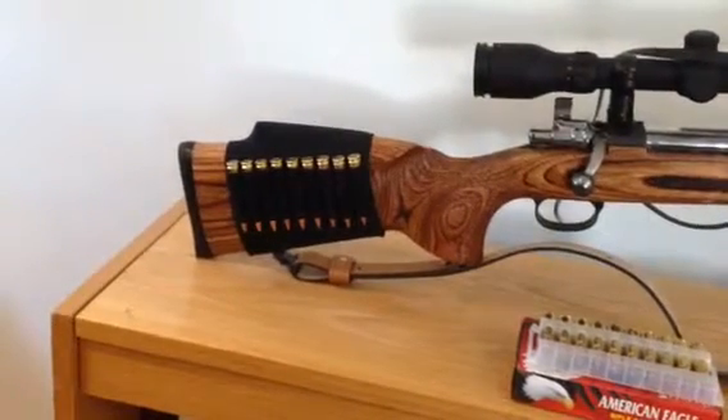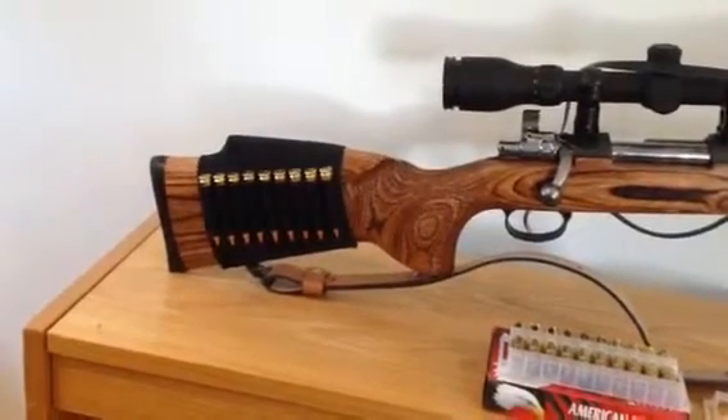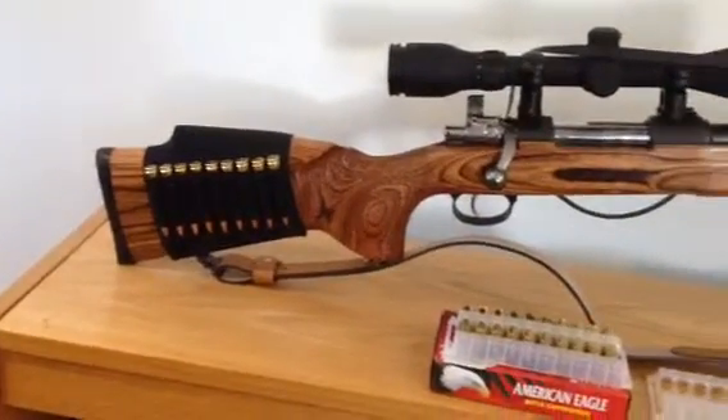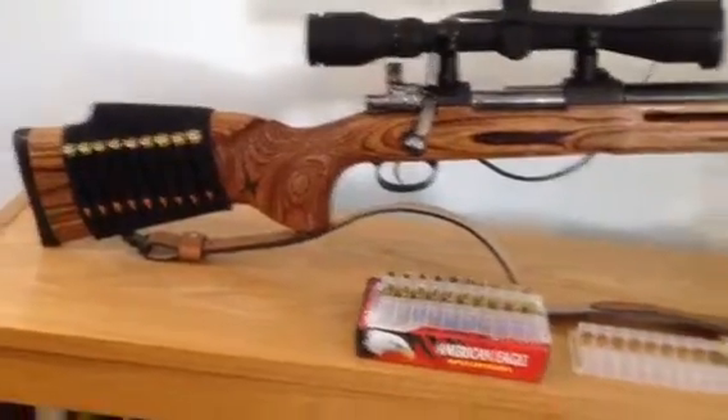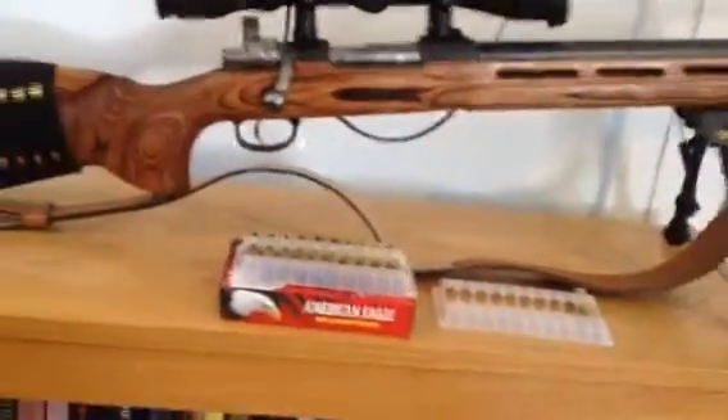It didn't fit over the thing. I had to cut a little hole in it so I could attach the sling holder. That's it.